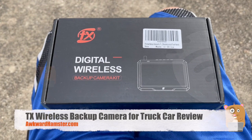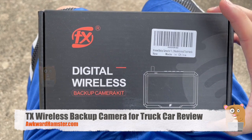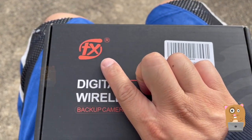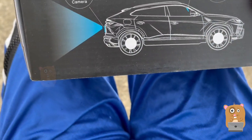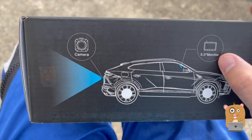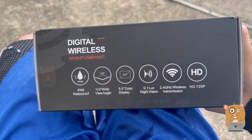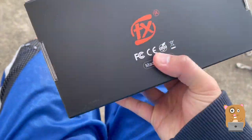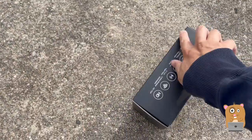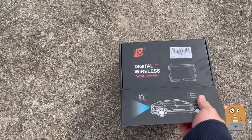Hi, welcome to Awkward Amster. Today I'll be taking out this digital wireless backup camera. The brand name is TX. It's got a 5-inch monitor wireless backup camera, and I think I saw someplace that it can also hook up to two camera units. The one I got here is just a single camera.